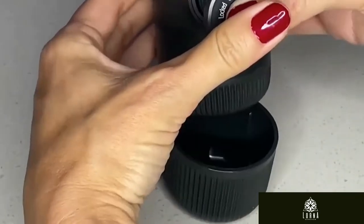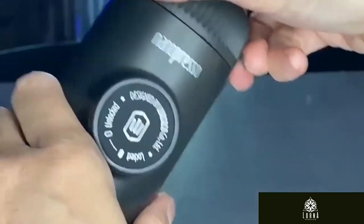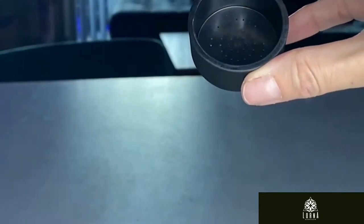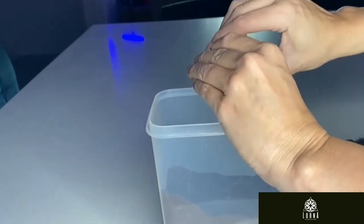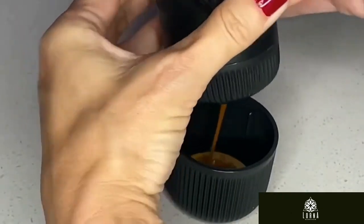The Nanopresso is capable of reaching 18 bars, which is 261 psi of pressure, with your hands and without any electricity or batteries. So with this Nanopresso, you can enjoy hot, delicious espresso anywhere. Super recommended — I love this product, really high quality. When you are looking for espresso on the go, this is the Nanopresso.